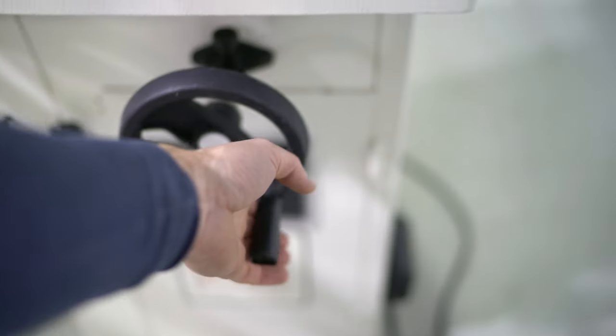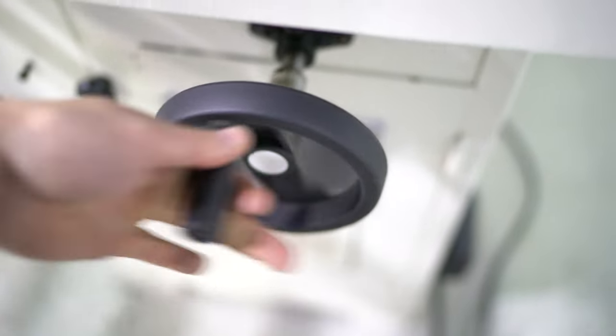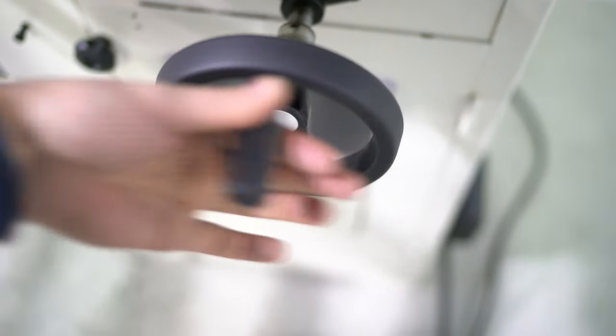You can raise and lower the spindle from here. It just raises and lowers very easily — as you can see, using just two fingers.